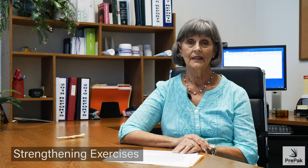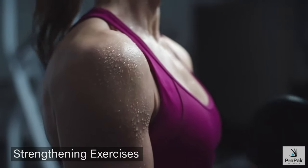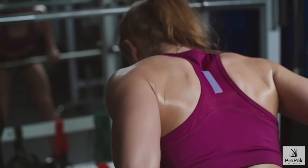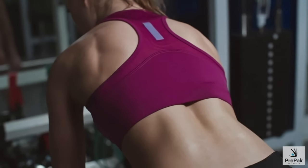Strengthening exercises build muscle that supports and protects your joints. Use free weights, weight machines, or resistance tubing two to three days per week to strengthen your muscles.